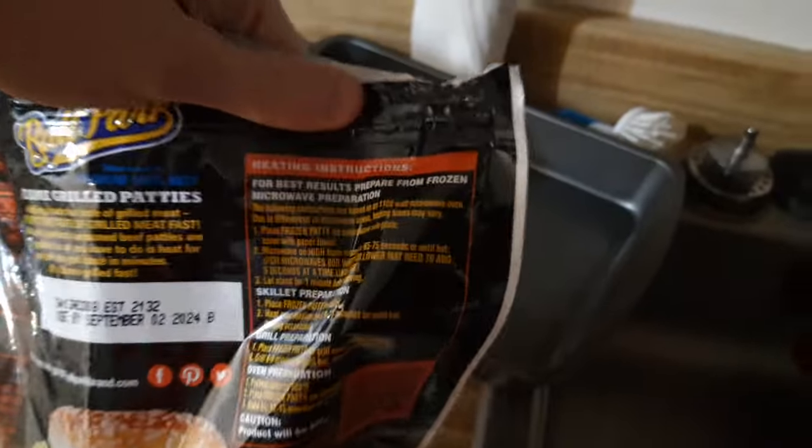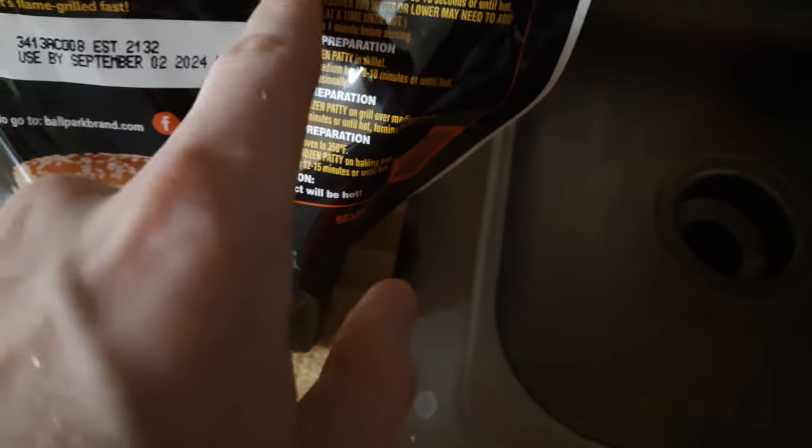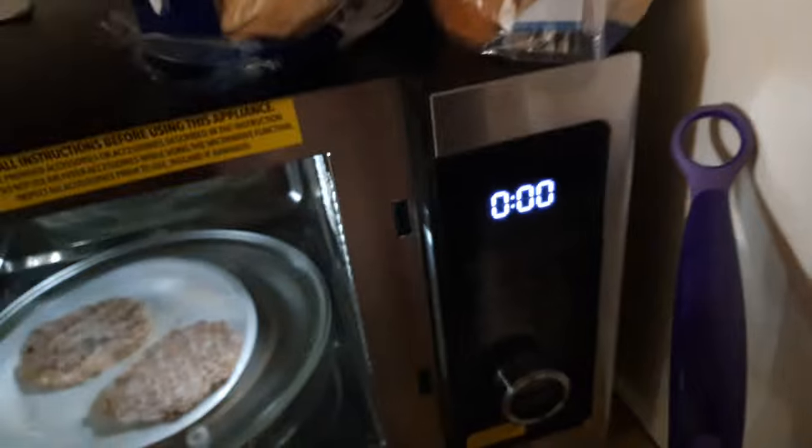That is indeed going in there. What are the cook times, you may be asking? Heating instructions: for best results, prepare from frozen. So we got Elsa on the case. Microwave preparation — place frozen patty on microwave-safe plate, cover with paper towel. Here's some paper towels. These are Viva paper towels, I have no idea what paper towels those are. They have been here since I bought this house a year ago.